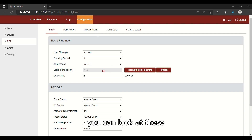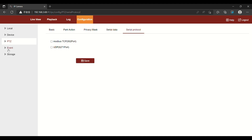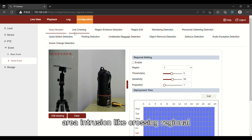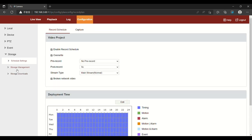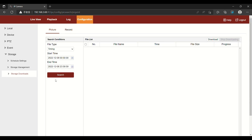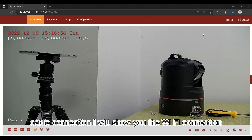In PDC, you can look at these functions. Under Events, especially for smart events, there are: area interaction, line crossing, regional, and entrance detection. Under Storage, there are: schedule setting, storage, and downloads. That's all for cable connection.